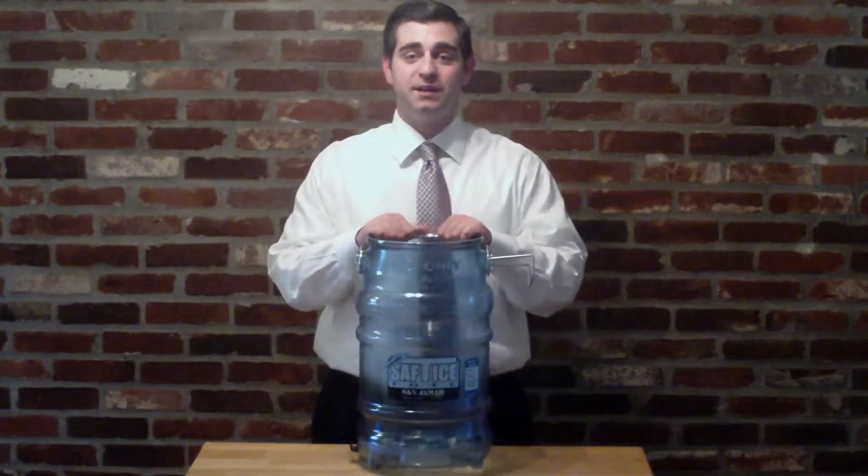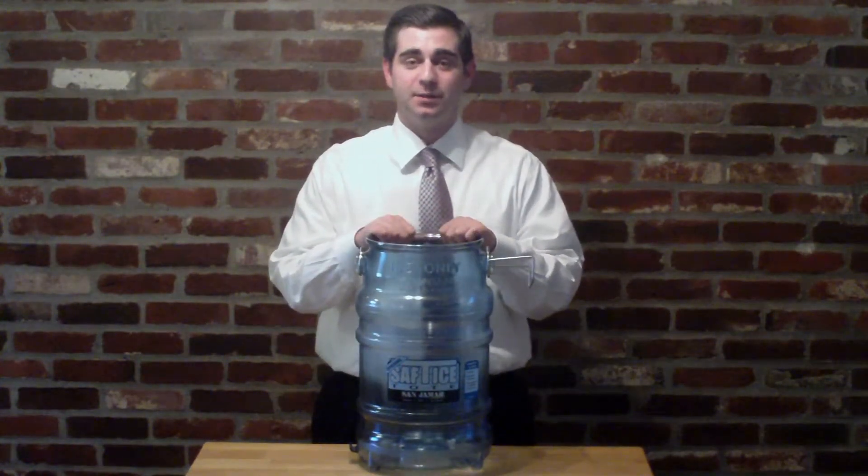Hi, Jack Lynch here with the Henson Sales Group. I've got a great new product to show you here today by Sangemark. It's their Safety Ice Toad, and it's a part of their Safe Ice Handling Program.